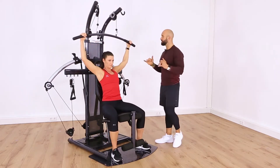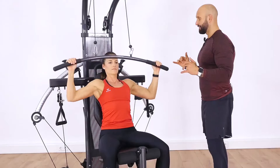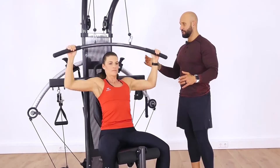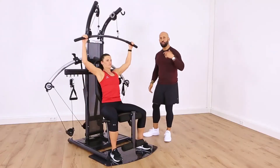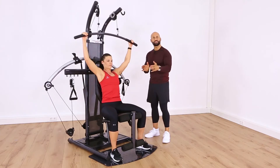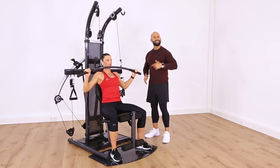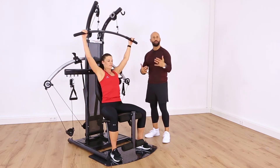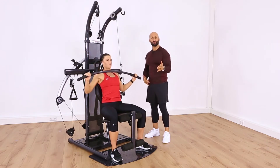We'll transition right into working the back — we're going to work the back musculature. We'll do the same thing, about six reps. You can move very quickly from exercise to exercise, combine movements, circuit, superset — get that workout in under 20 minutes and rev up that metabolic engine through strength training.